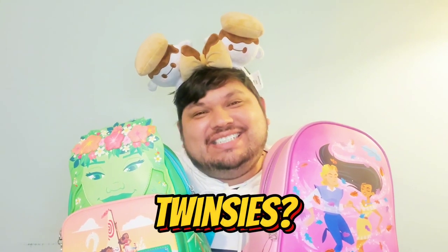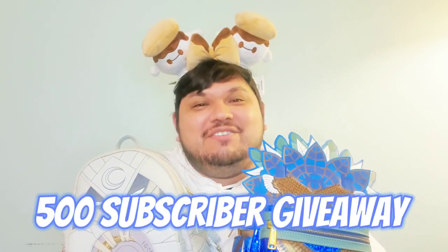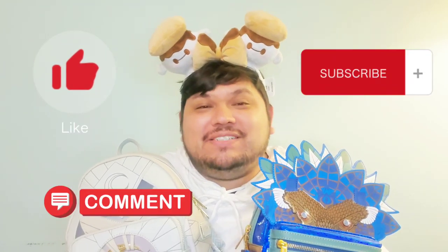Thank you so much for joining me. Comment down below — are we bag twins on any of these? Do you have a favorite? Let me know. Thank you to all my subscribers — your support means everything to me. Remember we are on the road to 500 for that next giveaway, so please continue to like, comment, subscribe, and share this video with someone who might like it. Be sure notifications are set to all so you don't miss part three. Marvelous Merch Mondays are going strong. Be safe, tell someone you love them because tomorrow is never promised, and I'll see y'all next time.